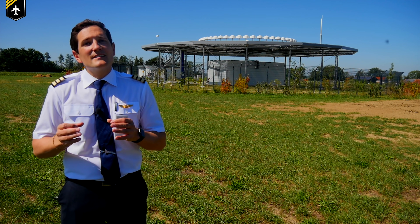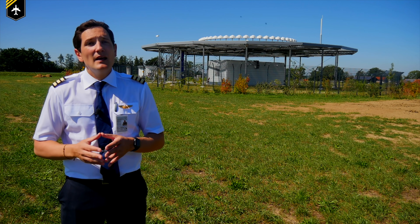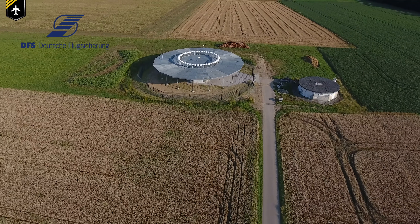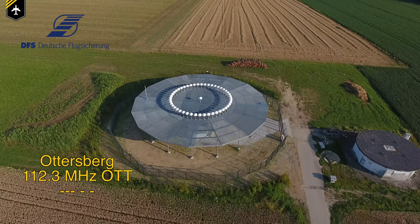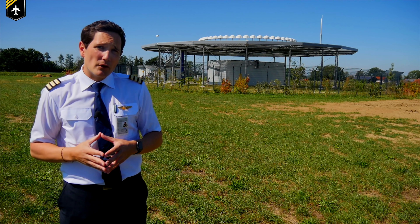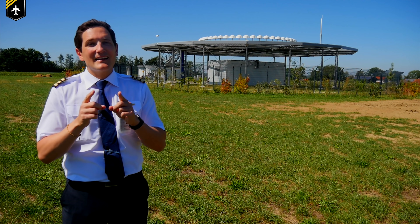Sadly the era of VORs is very slowly coming to an end as GPS gets more and more accurate for en-route navigation and reliable enough even for approach procedures. But the DFS — the Deutsche Flugsicherung, the German flight safety authority — is spending a lot of money maintaining and upgrading VORs. The VOR in the background used to be called Munich VOR, Mike Uniform November, but it was recently updated to a more modern Doppler VOR. And more importantly, everyone is so dependent on GPS nowadays — do you know who owns those 31 satellites? If that country decides to flick the switch and shut it all down, you better know how to navigate along a VOR radial.